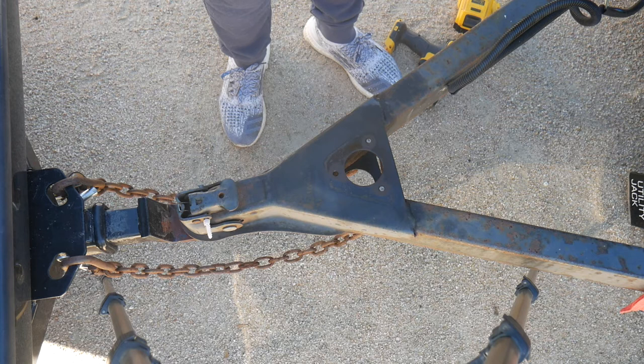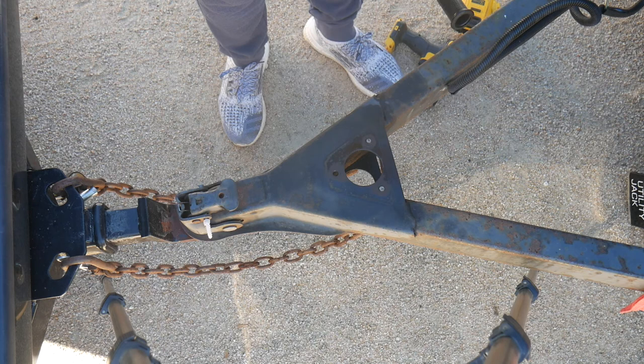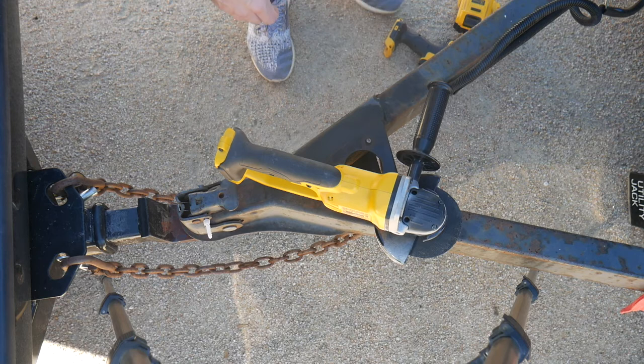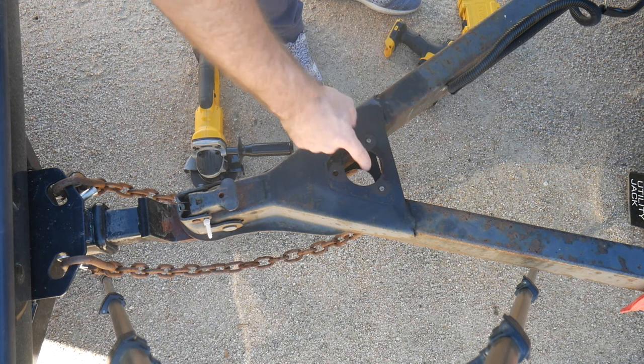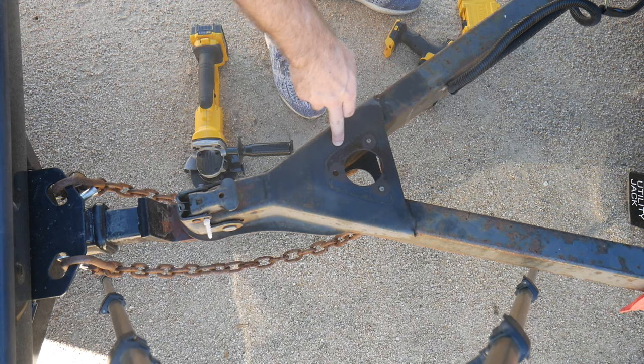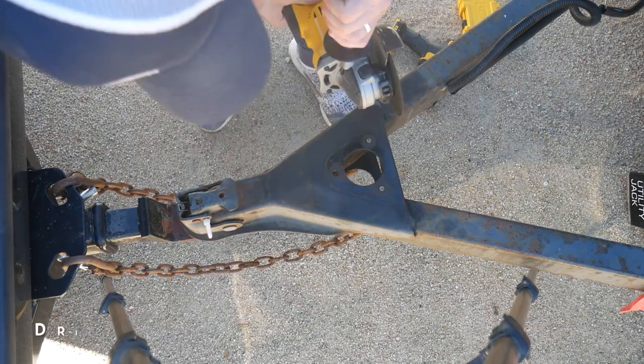So as you guys see here, I broke off the bolts trying to get this old jack out. I got pretty angry at it and left it yesterday, so I'm coming back to it today. What we're going to do is we're going to drill these out. The kit actually does not come with new bolts, so I'm going to see how these drill out, and likely I'm going to go get some grade five nuts and bolts from Home Depot to install this thing.